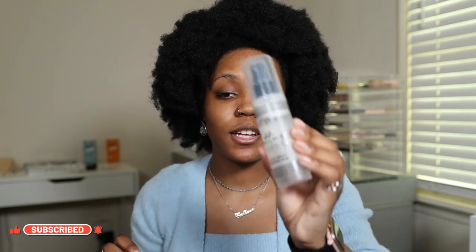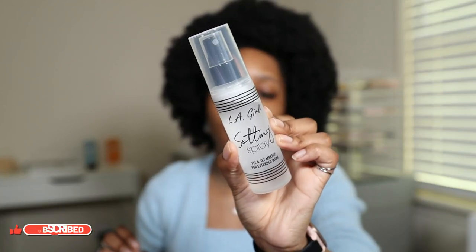I'm going to be using a mix of new and old products — I don't have that many new products, but there are some sprinkled in here. I'm first going to start off with this LA Girl setting spray to help prep my skin. I really love this spray. It just feels really, really good and refreshing. You can also use this to set your makeup, but I have a different setting spray I haven't used in a while, so we're going to use it for that.